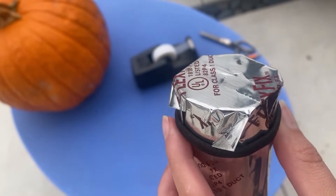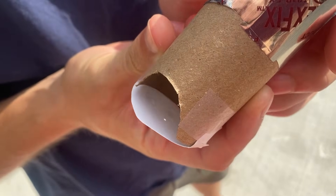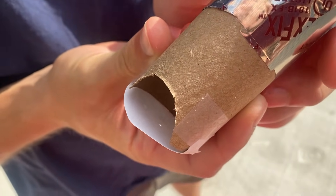Once you have everything assembled, you want to take your paper clip or your safety pin — whatever you have on hand — and make a tiny hole in the aluminum side. The sun will shine through the pinhole onto the white paper below and you'll be able to see the inverted reflection as the eclipse happens.